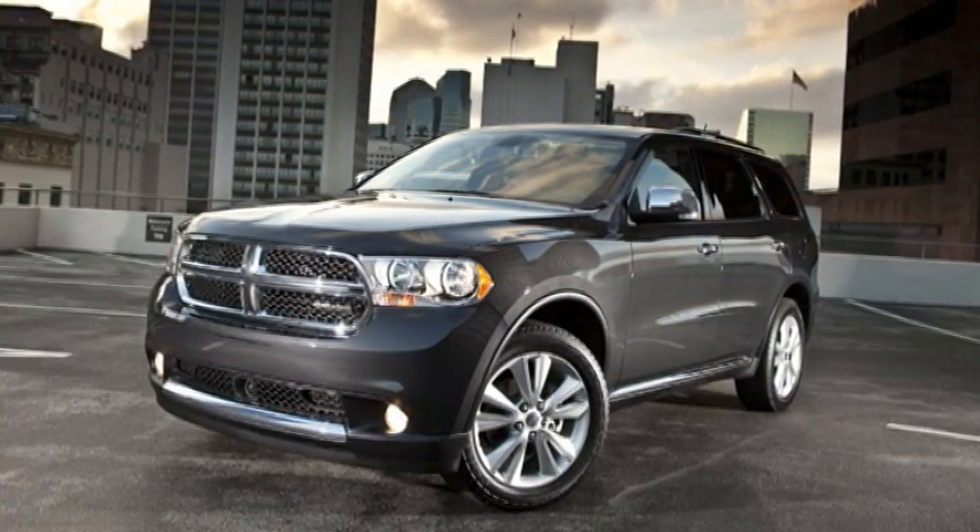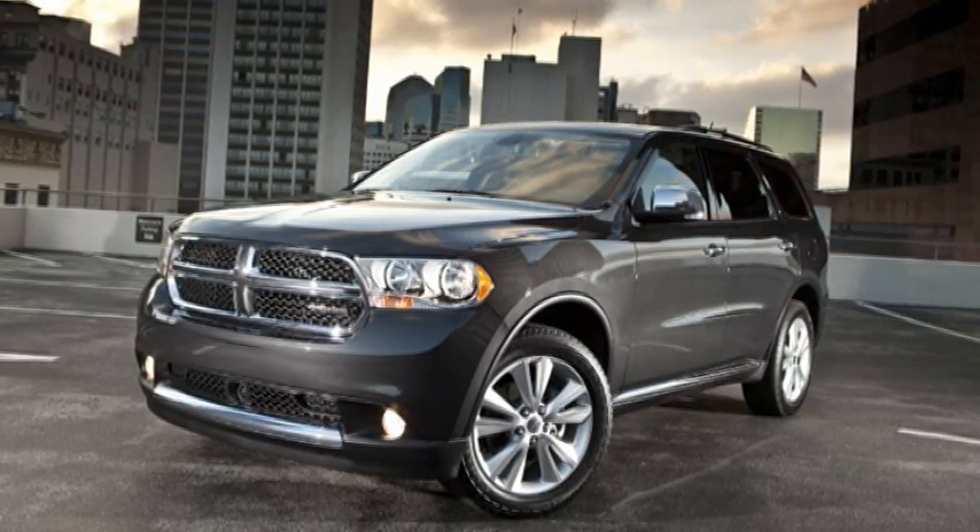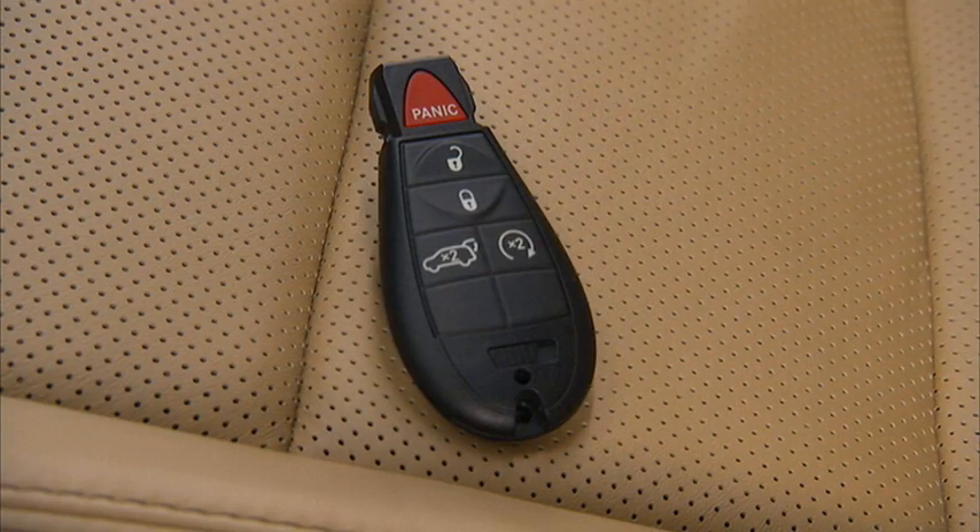Keyless Enter & Go allows you to enter, start, and shut off your vehicle without ever touching your key fob, as long as the key fob can be detected inside of the vehicle.